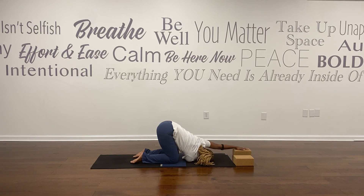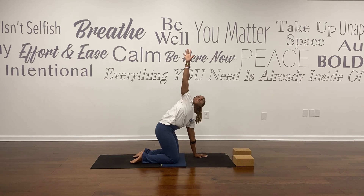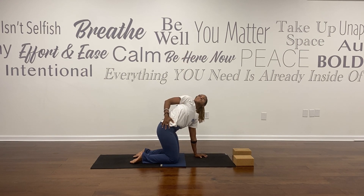Hips are stacked over your knees. Enjoy the shoulder stretch and chest stretch here. Walk your left hand back to your mat, right arm reaching up, right hand to your hip.